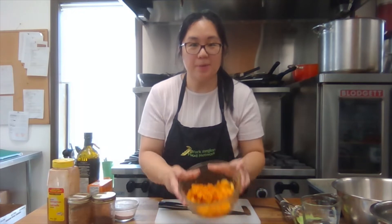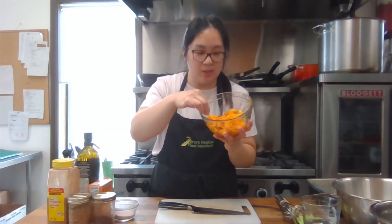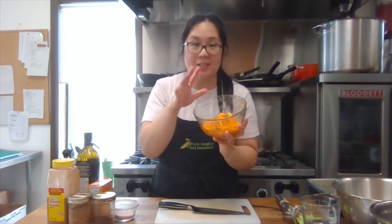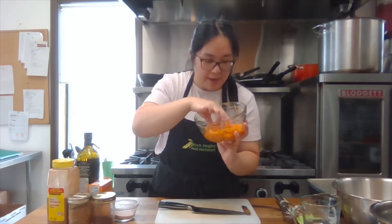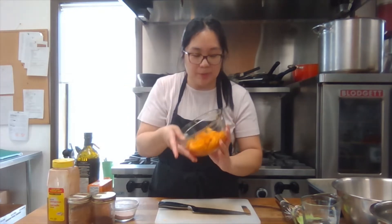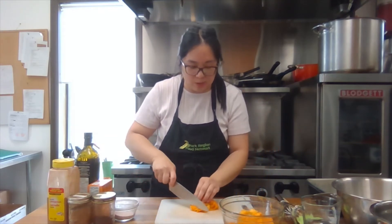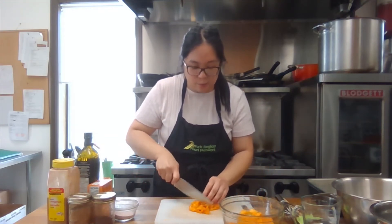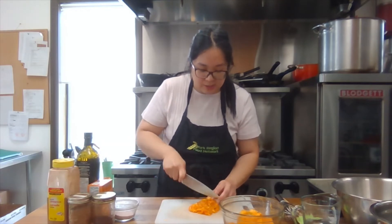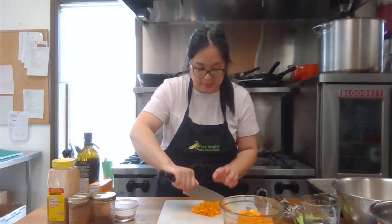I've finished separating my seeds from the guts and this is what I have left. It was kind of a time-consuming task, but it's okay if you have some helpers — it's a really fun way to get your hands literally dirty. Now that I have all the stringy parts, I'm going to cut them up finely just so that it's not stringy when we're baking it. If you have a food processor or a blender, that's also a good way to cut up the guts.